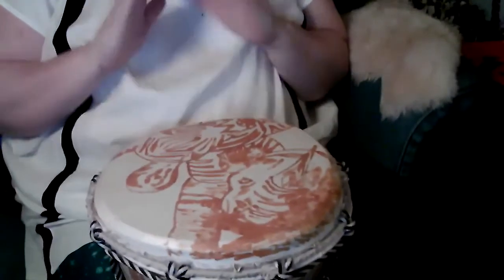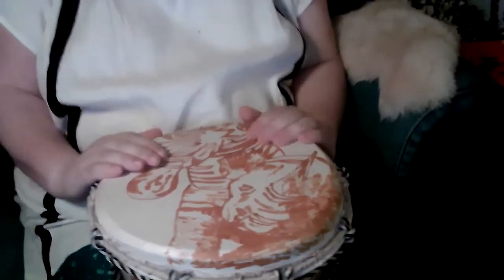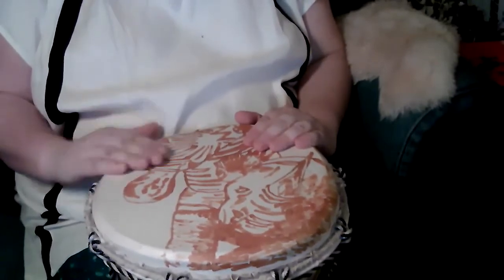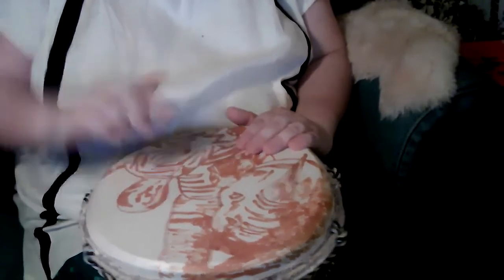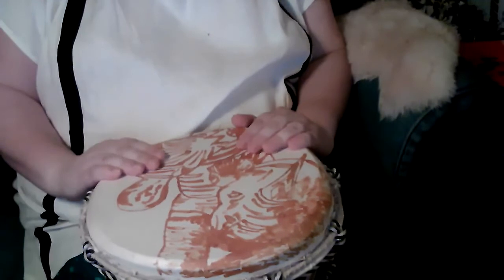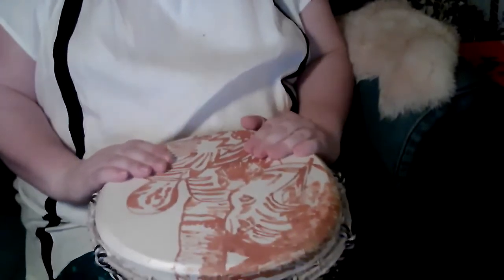There are three positions that you'll be playing. When you're resting your hands, you're going to rest them at this position down at the bottom closest to you — kind of like if you look at the drum as a clock, this being noon, this being six o'clock, kind of like four and eight. So just slightly like this.